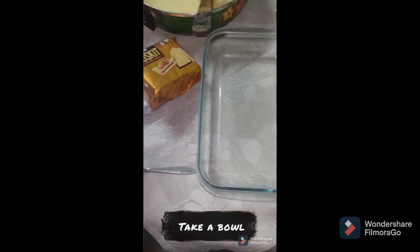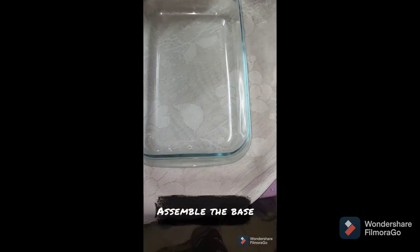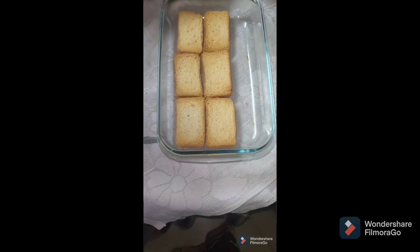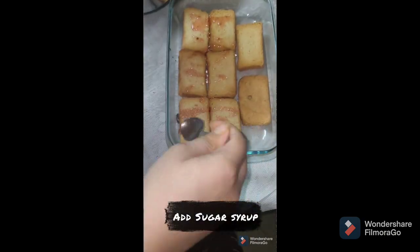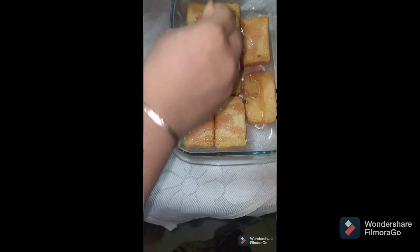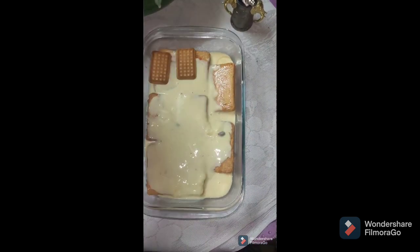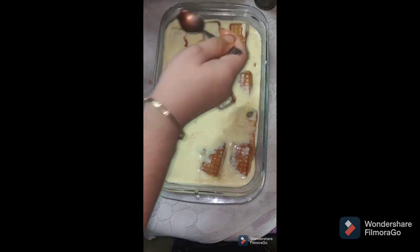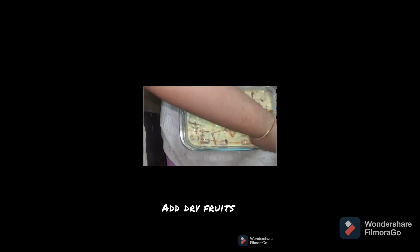I am going to put in a glass bowl a layer of biscuit with the mixture and sugar syrup. First, I am going to assemble the base. Now I am going to cover the base. Then I am going to add the next layer to the base. Now I am going to put a second layer of biscuit and follow the same process.